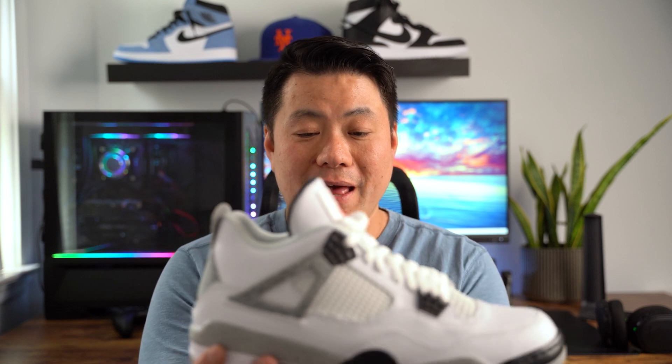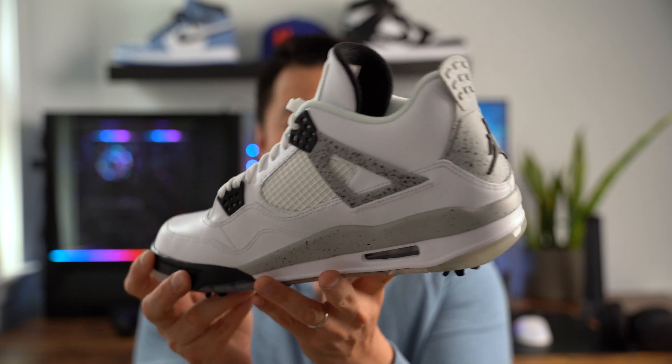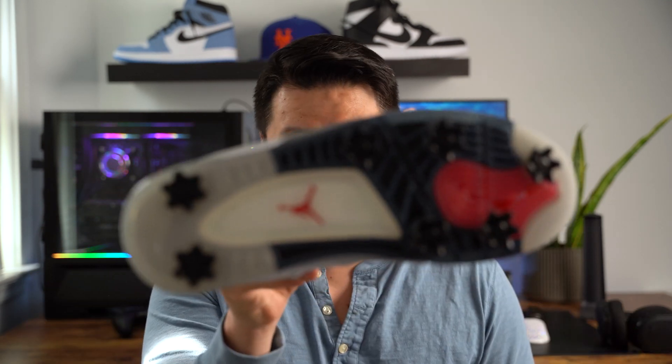Does it have the Nike Air in the back? No. Are you going to go crazy over that? I hope not. For me, I just like to have the sneaker, and everything you see on it looks like the original. Everything about it looks like the actual original colorway — obviously without the golf spikes on the bottom. This is what you're looking for when you're a sneakerhead who loves Jordan Brand, loves sneakers, and loves golf like myself.